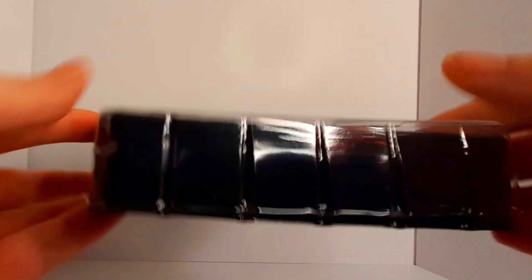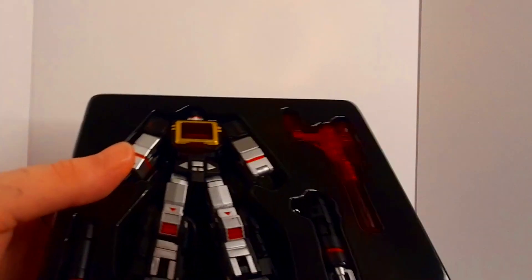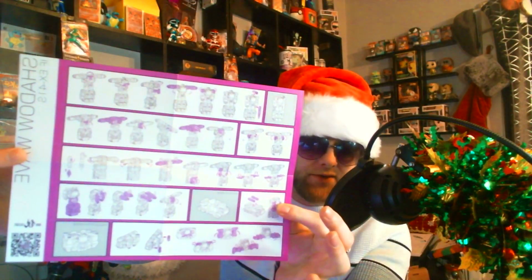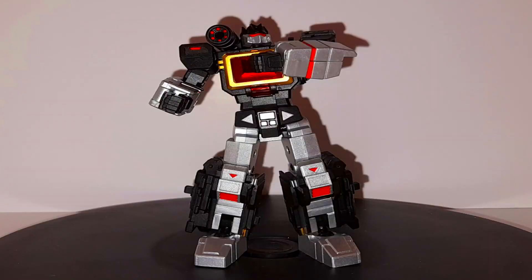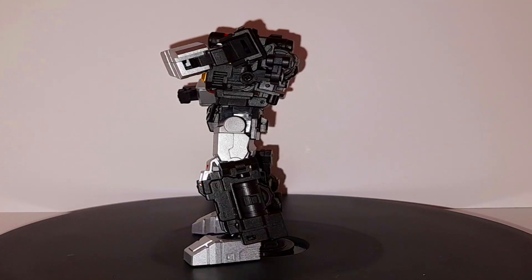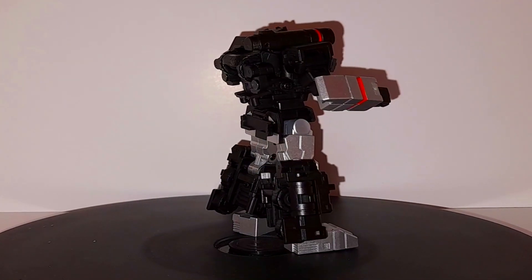Straight out of the box, it did come with a nice set of instructions, pretty easy to follow. Can't really complain about that. This little guy is really well presented. I love the paint work on this — absolutely amazing. Zero paint chipping, very durable.